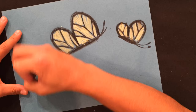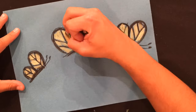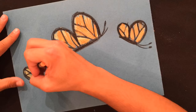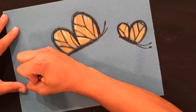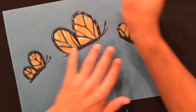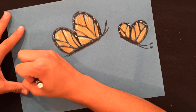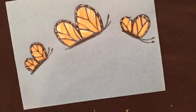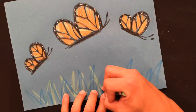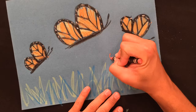Here you'll see how I layer colors. I start off with yellow and then add orange on top, still leaving some yellow showing through. You can add white dots to the edges to create monarch butterflies. When you're ready, draw in the grass and add different textures using blues and greens. Then you can add your flowers last.